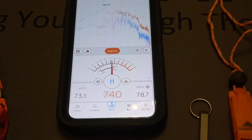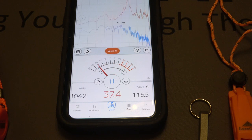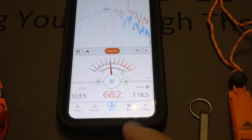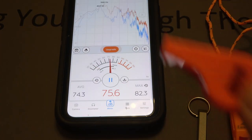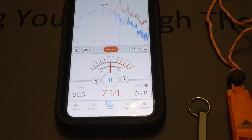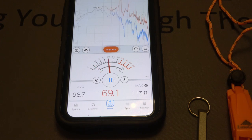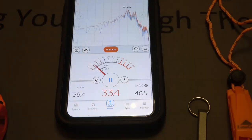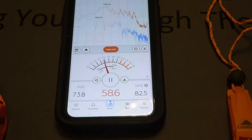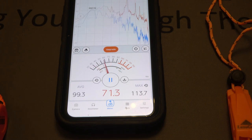A very moderate blow into the ThruNite whistle, now a real hard blow — it looks like we're maxing out at about 116.5 decibels. Next up is the Shoreline Marine Safety Whistle: a couple of moderate blows, just over 100, and then a hard blow — maxed out at 113.8. Now the Nitecore whistle — 102.7 on a moderate blow, and a hard blow gets us 113.7.